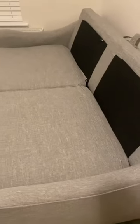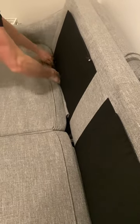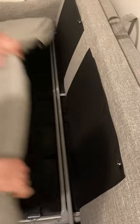Just take these off. And then the seat cushions are also zipped, so once you unzip those, let's take that off.